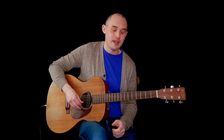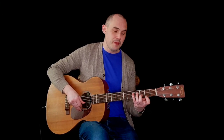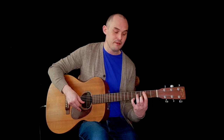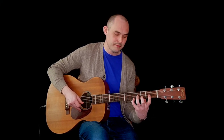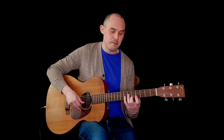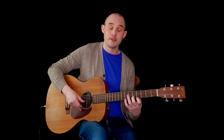The second connecting pattern covers the B and E strings. We start off with third fret B, second fret E, then put our little finger in to cover the fifth fret on the E. Then we do exactly the same thing shifted up: covering fifth fret on B, fourth fret on E, and then the little finger comes in to play the seventh fret on the E.